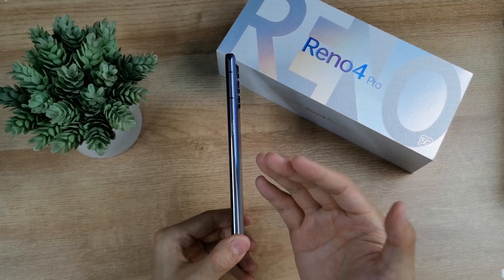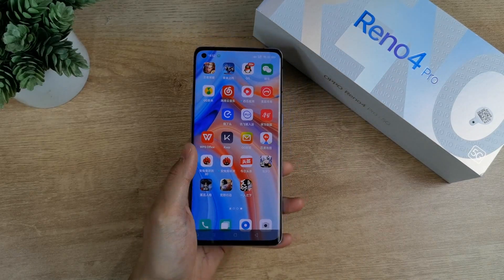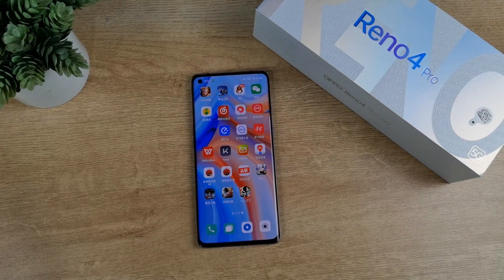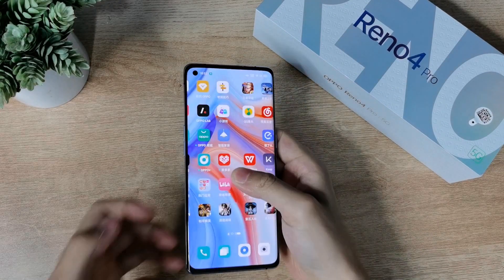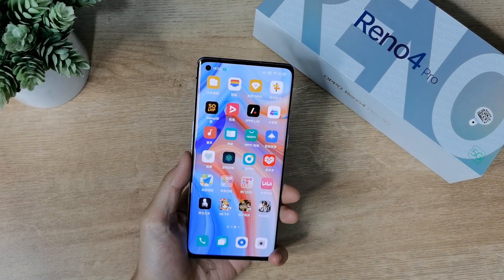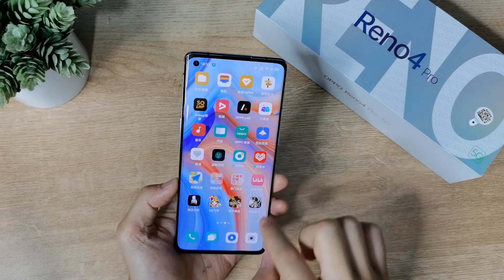Looking at the display, it is a 6.55-inch Full HD+ resolution AMOLED display with an HDR10+ panel, supporting a 90Hz refresh rate. In the top left corner there is a tiny punch hole housing the 32-megapixel front-facing camera. It has a curved display finish, and out of the box the phone runs on Android 10 based on ColorOS 7.